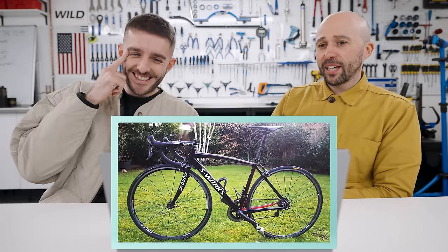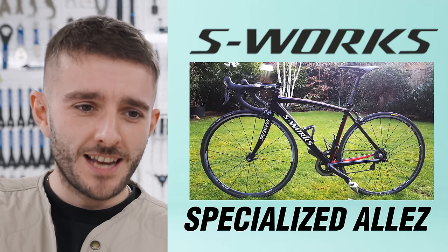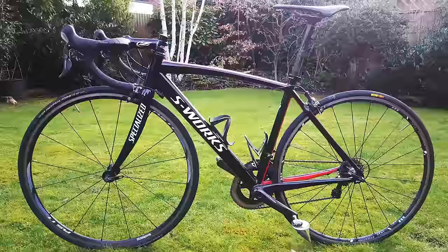The first bike is one of Francis Cade's. I don't even know what to call it. What is it? It's a Frankenbike — an S-Works Specialized Allez. Pretty certain that never existed as a bike. What are you looking at right there? An S-Works Specialized Allez. Exactly.